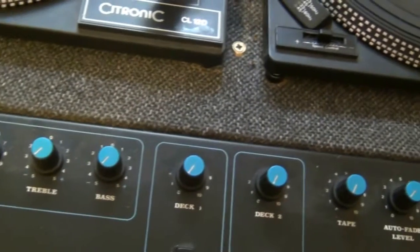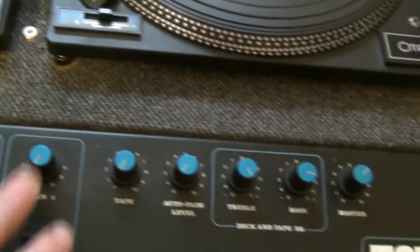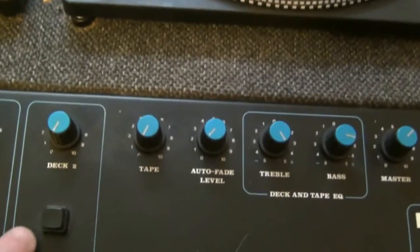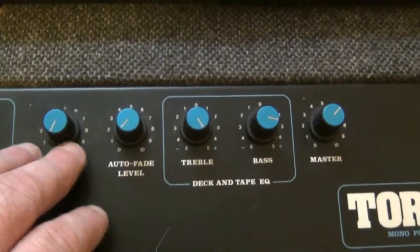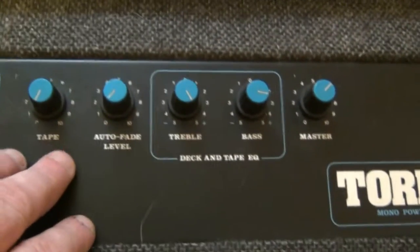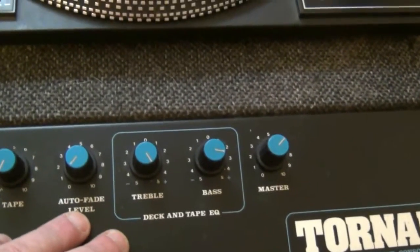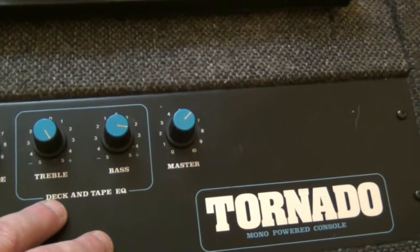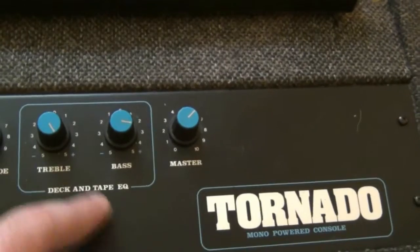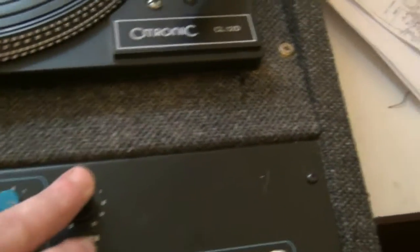All the controls on this unit are rotary. You've got your monitor, mic controls, bass and treble, mic volume, deck faders, deck switches, your tape or auxiliary input, auto-fade level, and deck and tape EQ — bass and treble — and then your master control.